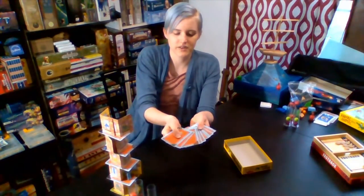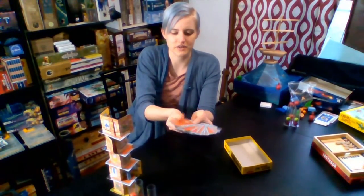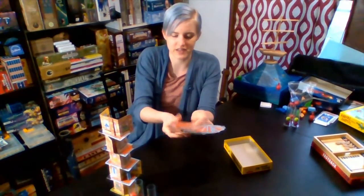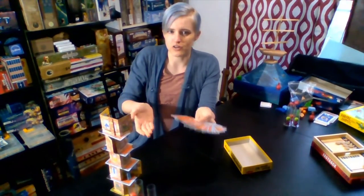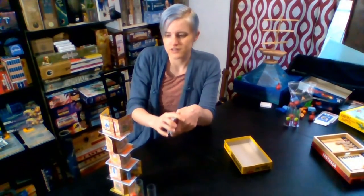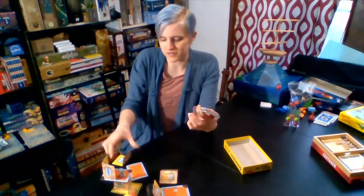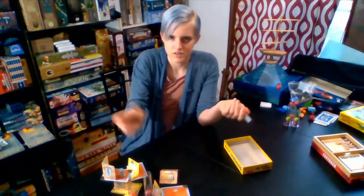So every player gets five roof tiles, unless you're playing in a two-player game, in which case each player gets seven roof tiles. And the goal of this game is to get rid of all of your roof tiles before anybody else does, or before the tower collapses. If the tower collapses on your turn, you don't win.